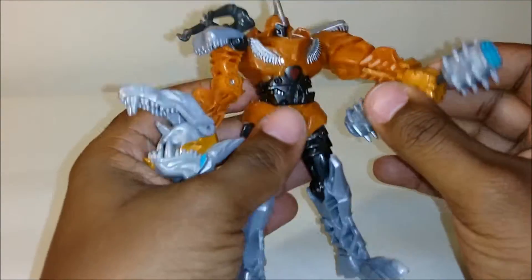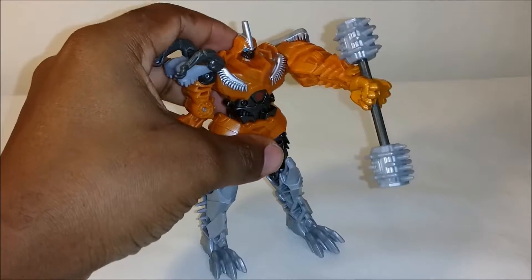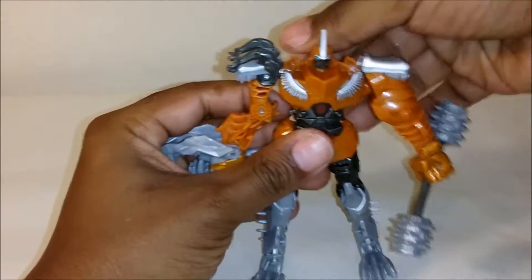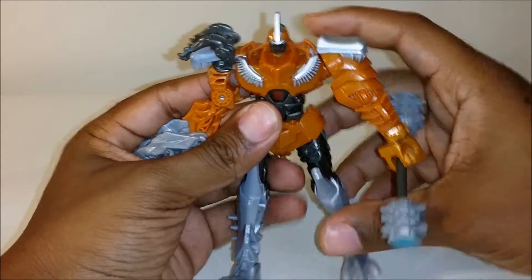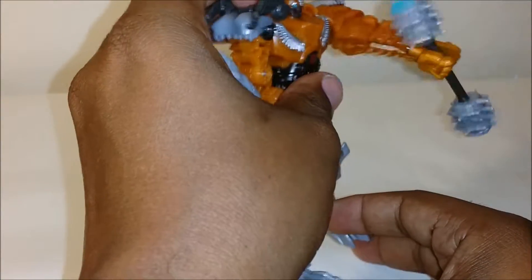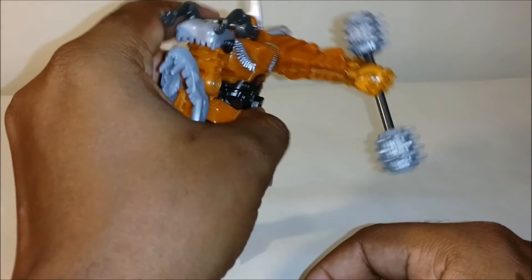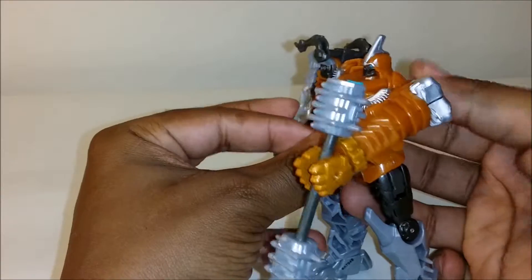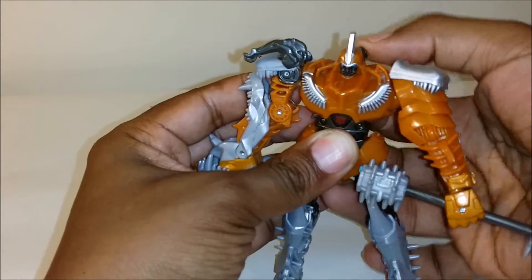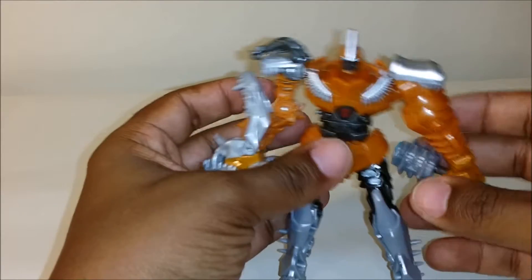He also has his gimmick, which is a little switch back here. When you pull this switch he spins his mace. It sometimes tends to get stuck at the top so it doesn't always spin the way you'd expect. His arm is supposed to spin fully around when you push it. It kind of spins when it wants to, but that is his spinning mace attack.